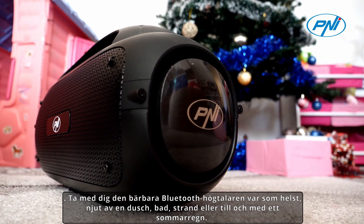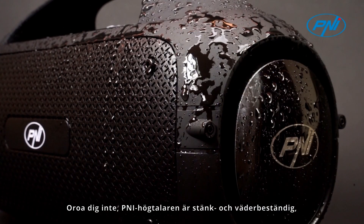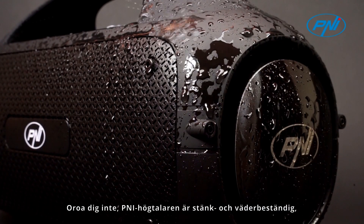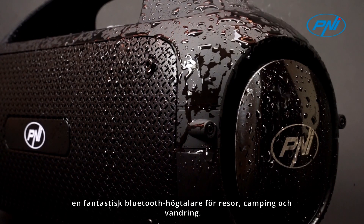Take the portable Bluetooth speaker anywhere with you. Enjoy a shower, swimming, beach, or even a summer rain. Don't worry — the PENI speaker is splash and weatherproof, making it a great Bluetooth speaker for travel, camping, and hiking.